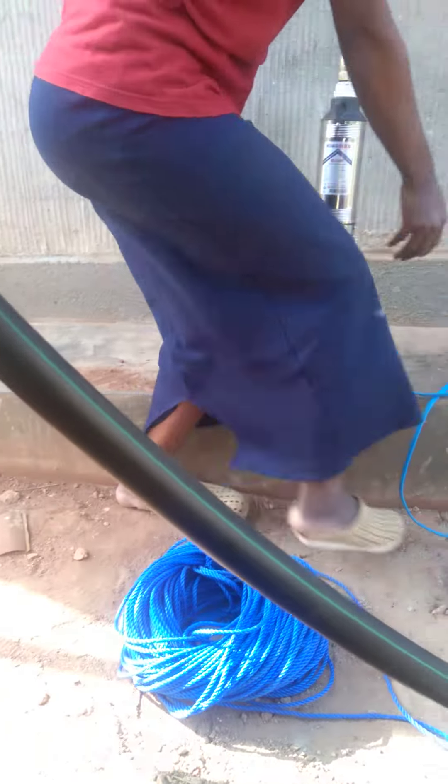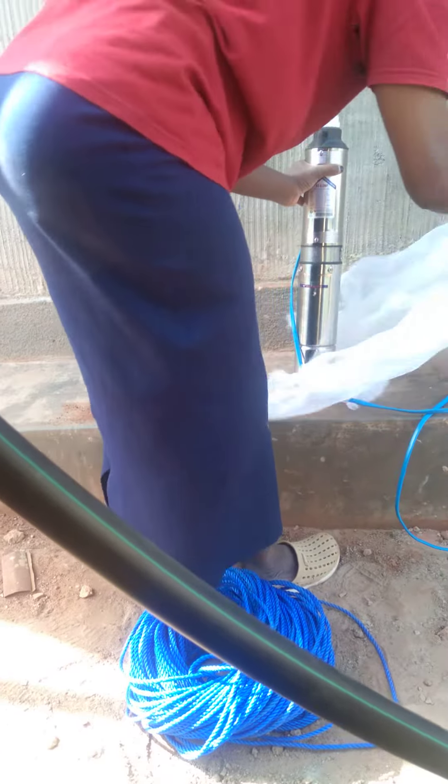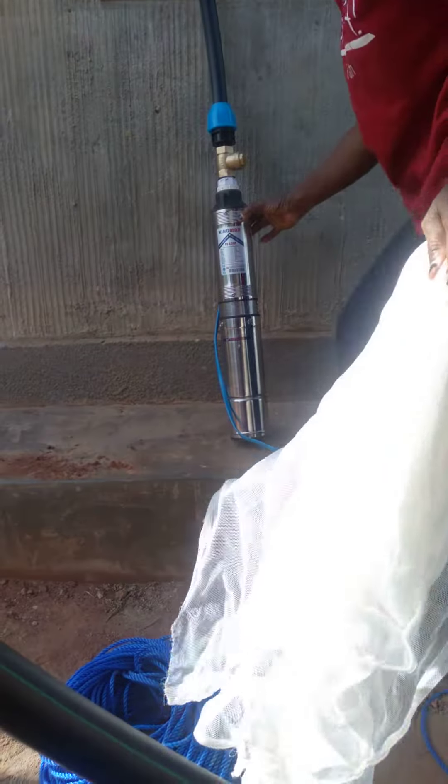She's going to wrap it in the net so when it gets down, any impurities or anything won't get through that screen. If you look at that pump right where her hand is at — right there — you can see that's where it's going to pump water, right through the side.